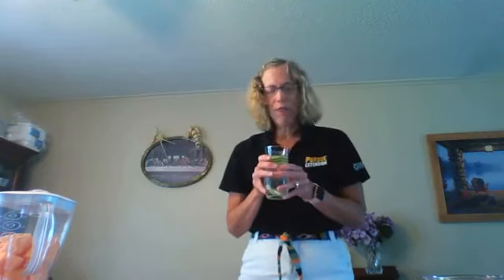Good afternoon, I'm Marcia Parcell, health and human science educator for Purdue Extension in Dearborn County, and welcome to Cooking Capers. This is the seventh week and we want to focus on four healthy moves.